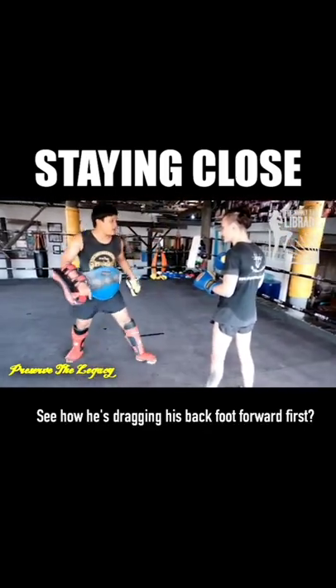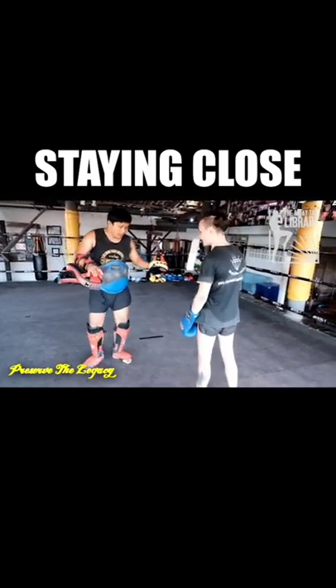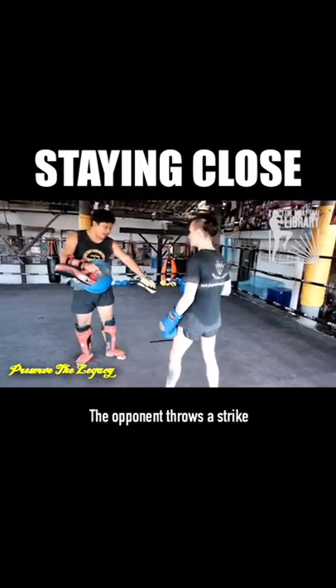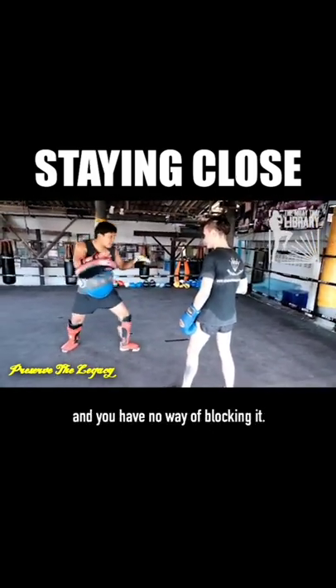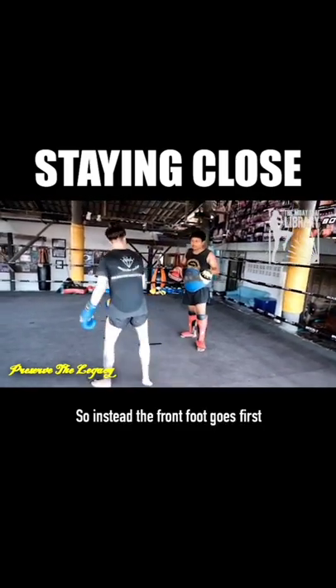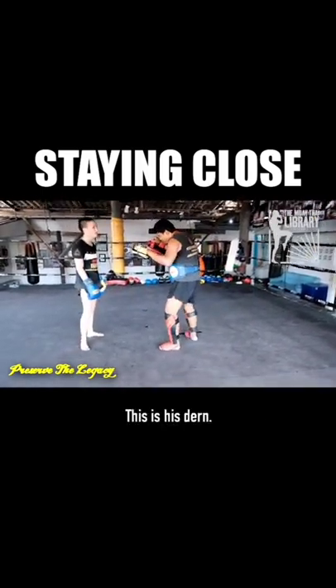See how he's dragging his back foot forward first? He brings his feet together and then the front foot comes. He says the second your feet come together, the opponent throws a strike and you have no way of blocking it. That's me. So instead, the front foot goes first and the back foot comes behind it. This is his durn.